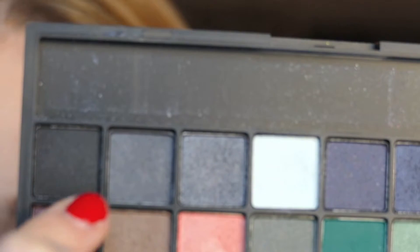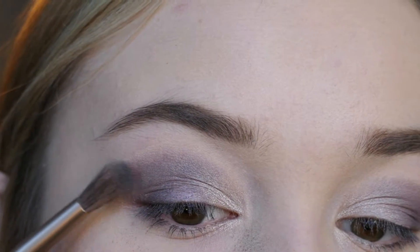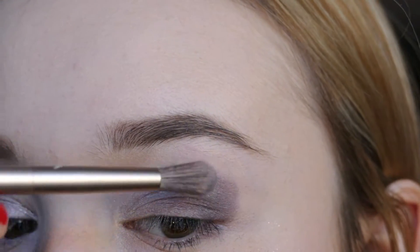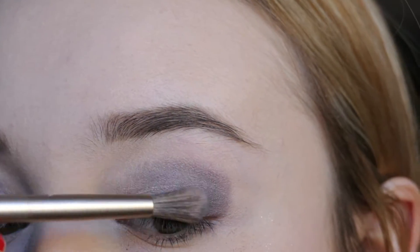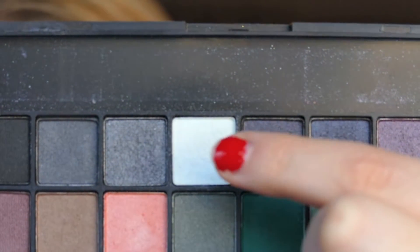I wanted to make more of a dramatic look, so I'm incorporating gray and black shades into my crease just to intensify the look and make it more New Year's, while still keeping it appropriate.